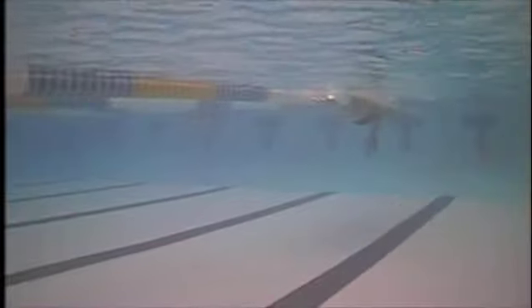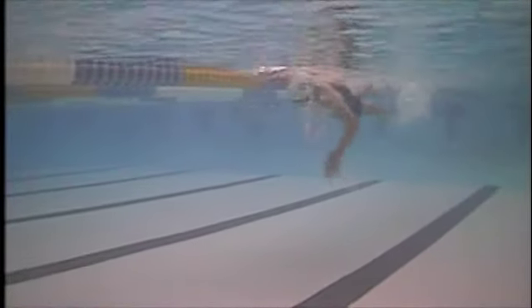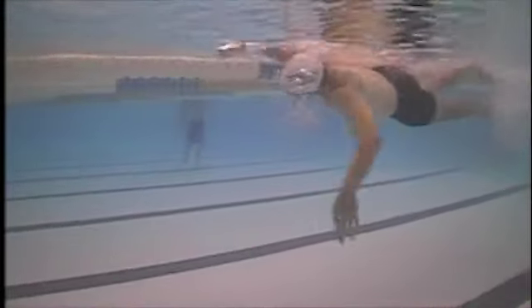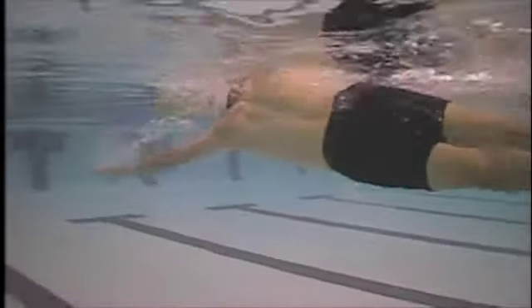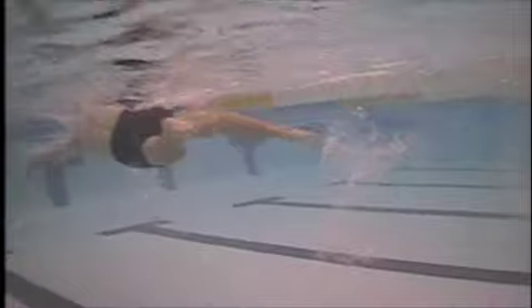That right arm has a pretty good catch. If you can get it earlier in the stroke — getting that early vertical forearm or getting your elbow high soon in the stroke — that's going to be helpful. The left arm is a little more of a straight-arm slash elbow-slip: you start with a straight arm pull and then the elbow leads the stroke back somewhat.